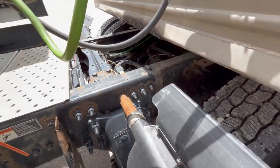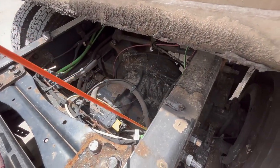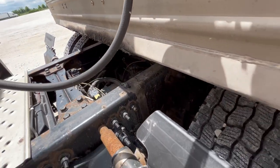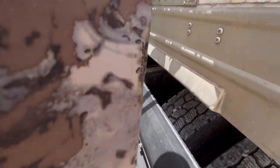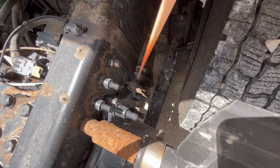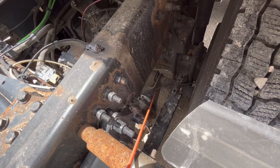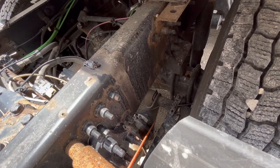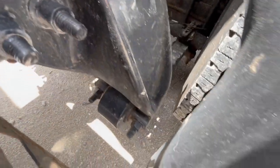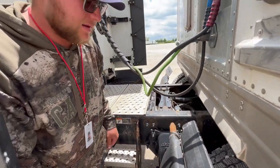Now we're going to do the brakes. Right here, you have your airline — the airlines go down to your brake chamber. The airlines are properly mount secured, not cracked, damaged, or leaking. There's no abrasions, bulges, or cuts. The brake chamber is properly mount secured, not cracked, damaged, missing any nuts or bolts, and it's not leaking. We're going to check our slack adjuster and push rod, which come out the brake chamber. The slack adjuster and push rod are properly mount secured, not cracked, damaged, or bent, and there's no more than one inch of play by hand with the brakes released.